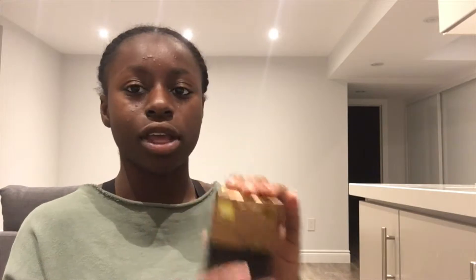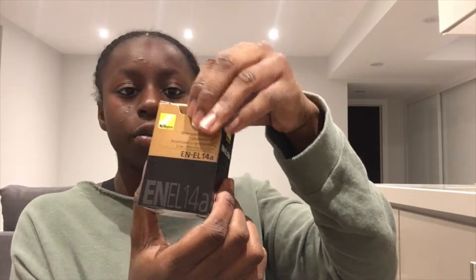The next item is the rechargeable lithium-ion battery. Here's the box — open it up and there's the battery.